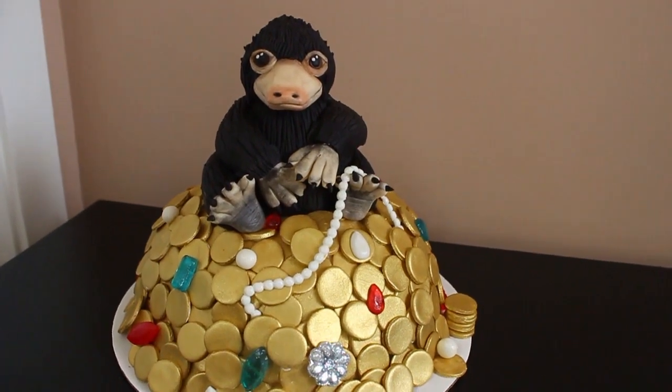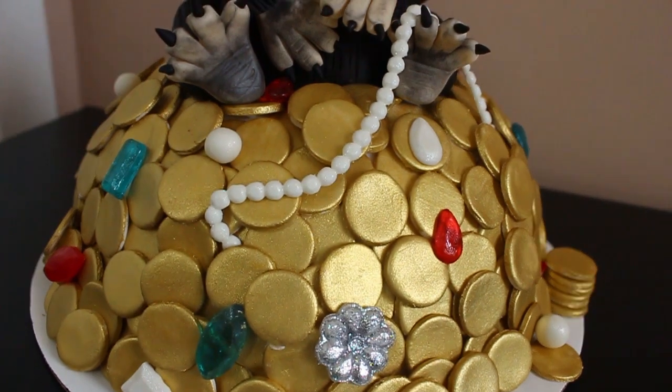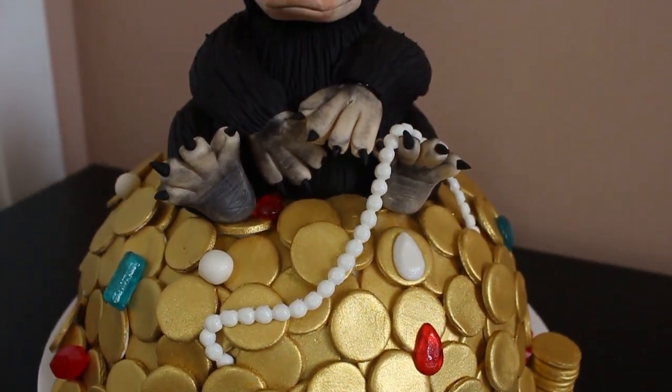Hey guys, welcome back to my channel and thank you so much for watching. In today's video I have attempted to make the Niffler from the Fantastic Beasts and Where to Find Them movie.